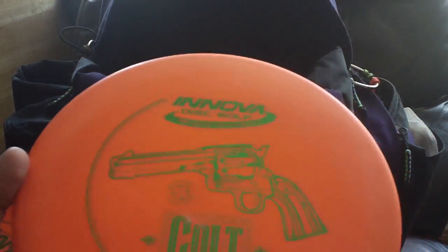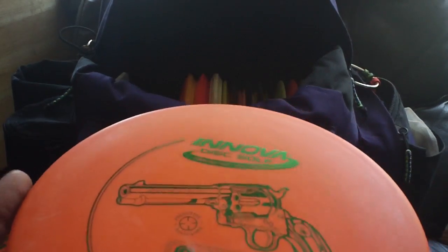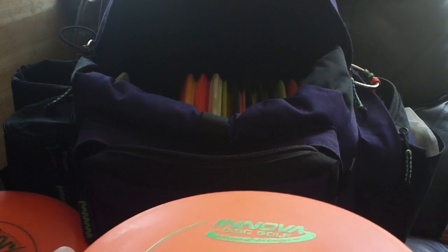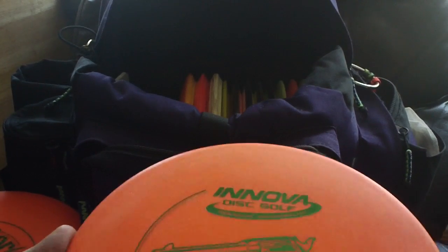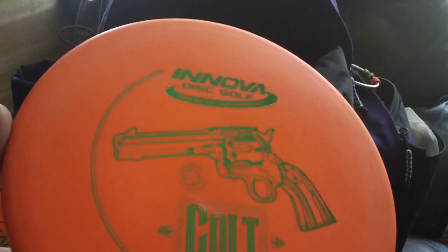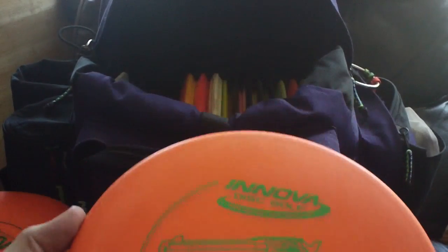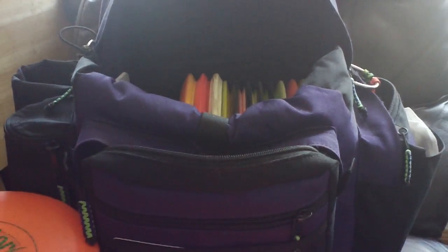I got the DX Colt. I really like this one because it flies kind of like a mid-range — it's got a lot of speed and stability for a putter. It just goes dead straight. I don't have trouble with it flipping over. It holds a hyzer nicely like a putter hyzer. It's a great disc to have in the bag for those times where I want to throw something straight down the line, and if I lose it, it's just a DX disc and I'm not that worried about it. I like it off the tee — that's pretty much all I use it for.